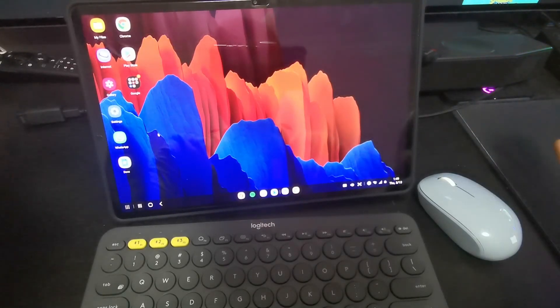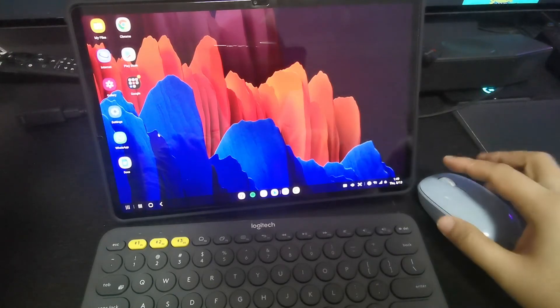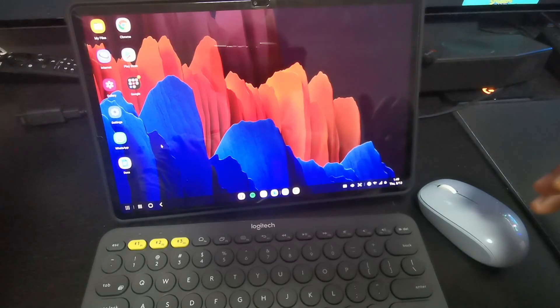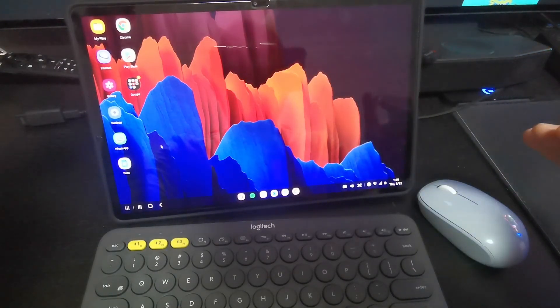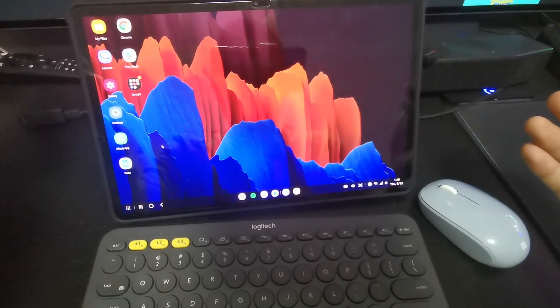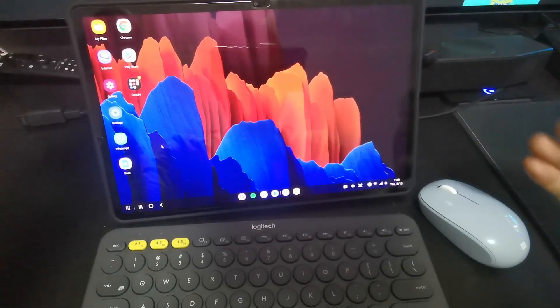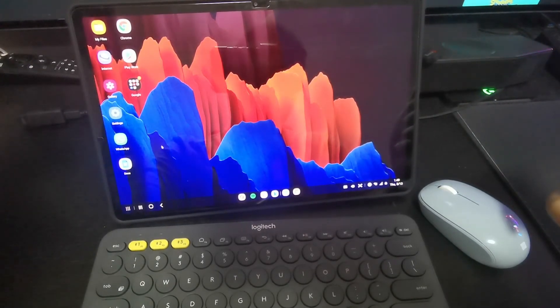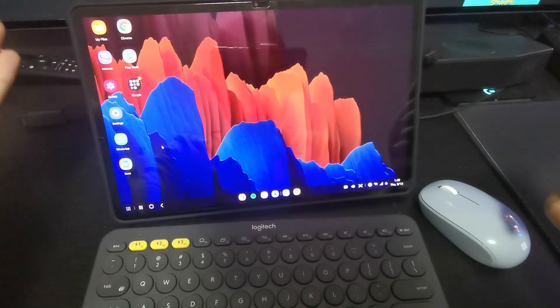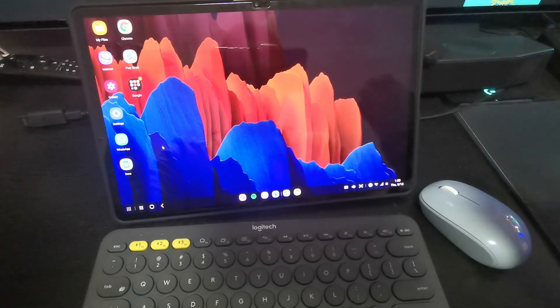I hope my explanation and this video help you guys in some way, and that you can think about the points I've mentioned before you decide to purchase the Samsung Galaxy Tab S7 Plus or any other tablet. This is something I've been waiting to share for a long time and did quite a bit of testing on. Let me know in the comments - does what I've shown today convince you to go with a tablet for your daily work and media consumption, or will you still go with a laptop?